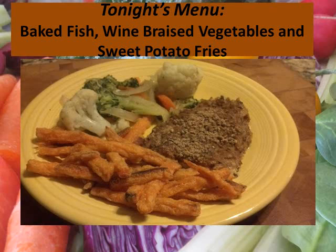So, on tonight's menu, we are going to do baked fish with wine braised vegetables and sweet potato fries.